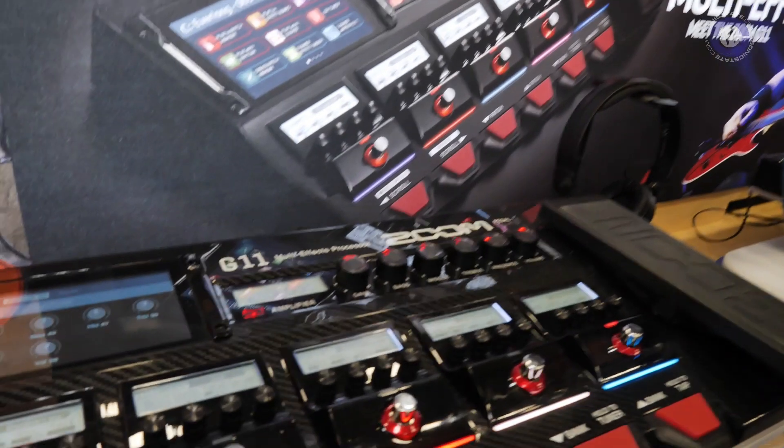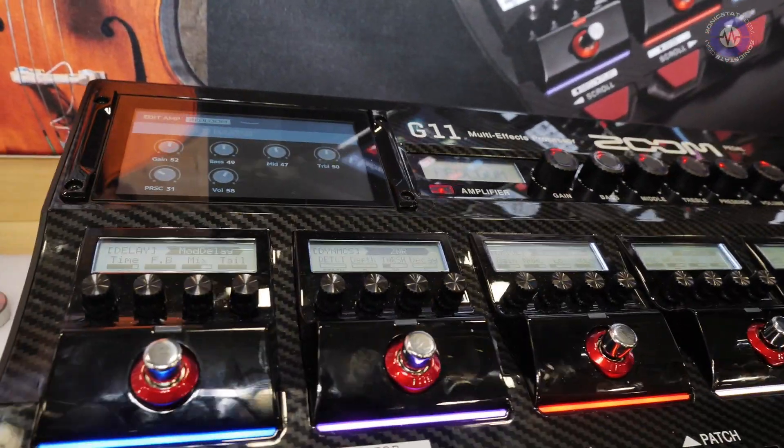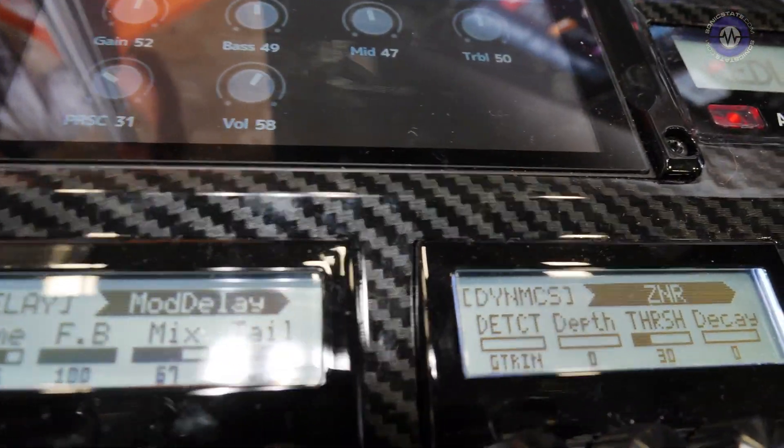In terms of DSP, this is significantly more than previous models. Compared to the G5N — the predecessor to the G11 — the DSP has been noticeably expanded with a higher DSP limit. You can easily see the DSP percentage for each effect you add to your patch, so you can monitor when you're approaching the limit.